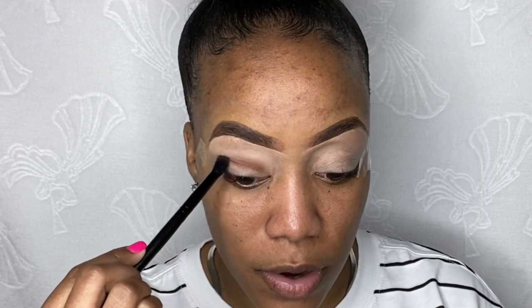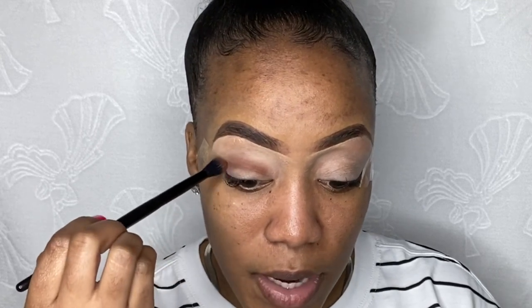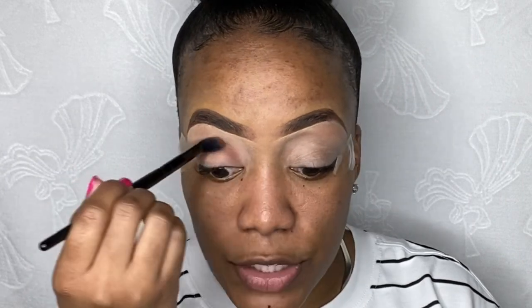As I said in my first video, I hate to use a lot of product because it gives me anxiety. So as y'all can see, I'm just taking my time and putting that product in the crease, just going back and forth with my brush. Not a lot, because I'm doing this look for people who are going to work and just want a natural everyday look.